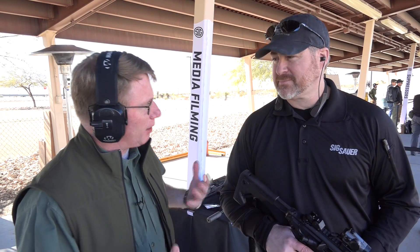Hi, I'm Mark Peet with American Rifleman. I'm here at the SIG Sauer Range Day and I'm with Andy York. Andy's a guy I've known for a while — he is now president of SIG Sauer's Electro-Optics Division.